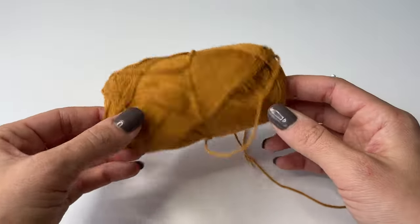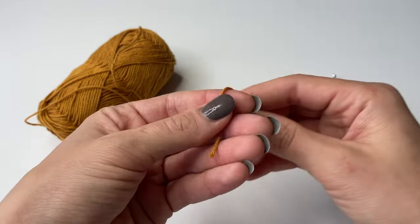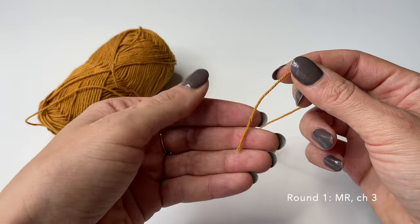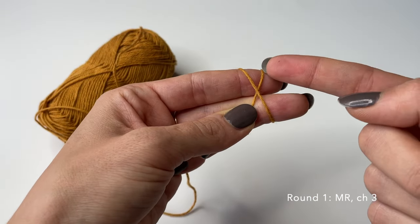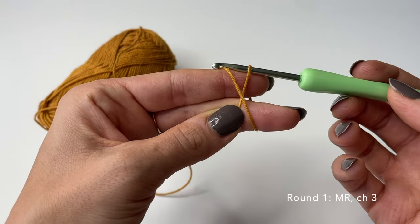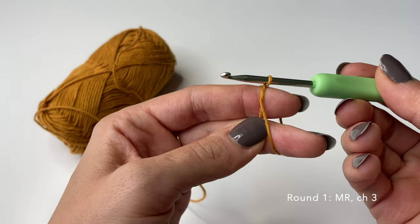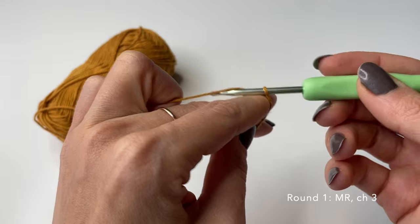We will be starting with this dark yellow orangey color, and our first step is to do a magic ring. If you're not familiar with magic ring, it's super easy and it's one of my favorite methods for starting granny squares. To create a magic ring, grab the yarn and tie it around your fingers to establish an X shape, then grab your crochet hook, go underneath the first piece of yarn, and turn your hook to the other side to grab the other piece of yarn and pull it through.